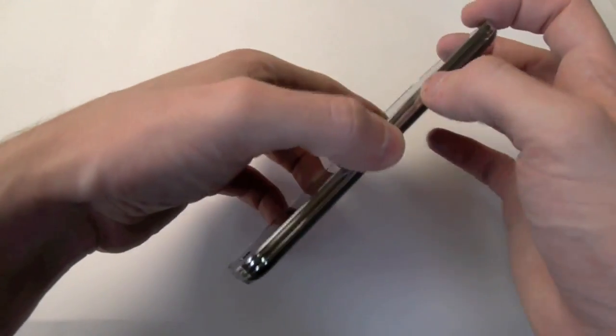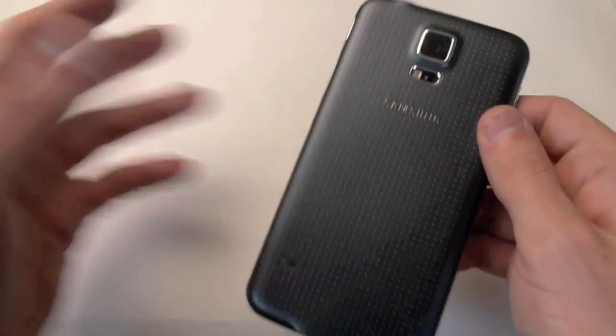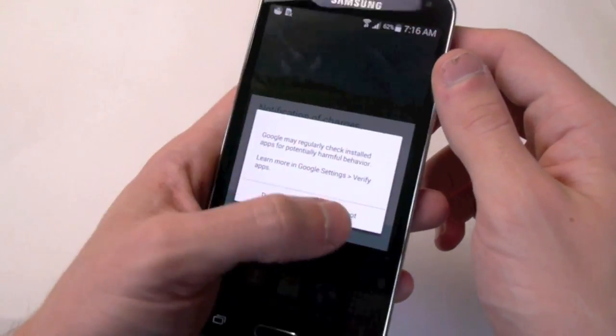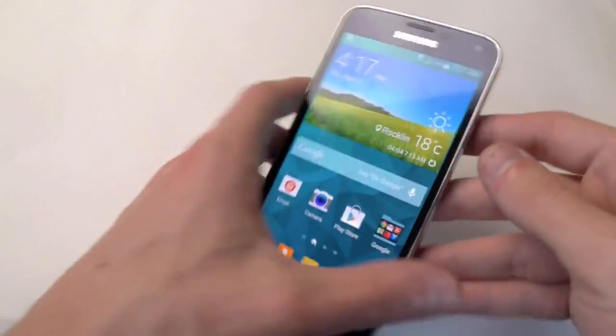Hey everyone, TechRacks here. In this video guys, I have a really exciting device. This is the Samsung Galaxy S5 Charcoal Black, and I'm really liking it — after seeing the shimmery white, I think I like the charcoal black much more just seeing it in person. But of course, there's still electric blue and the gold, or band-aid color, or whatever.